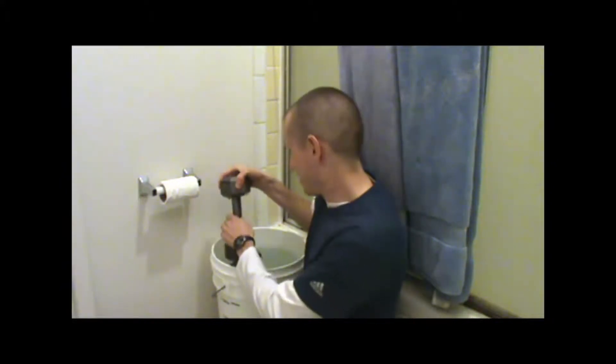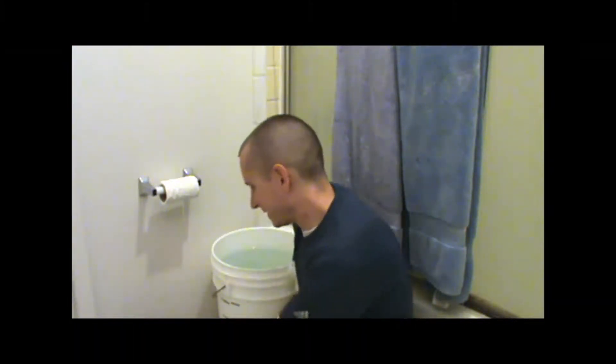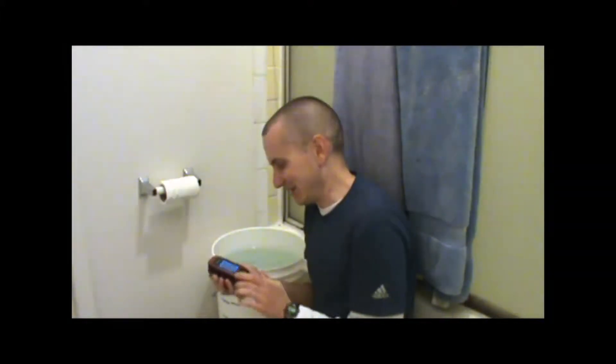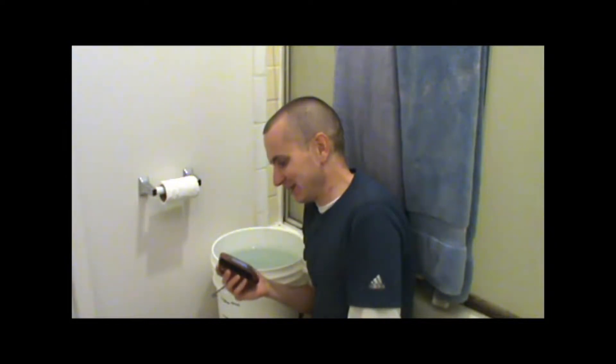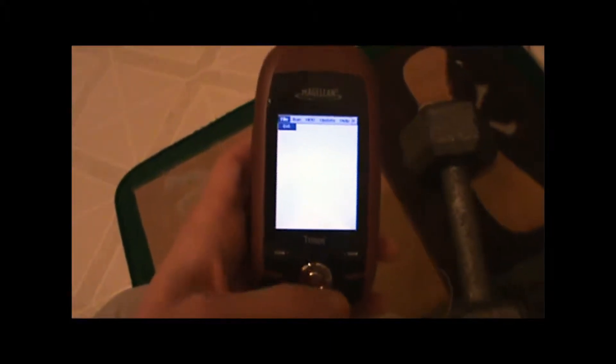I had to tie it to that 10-pound weight so it would sink to the bottom. So far so good — the GPS unit is still on, much to my surprise. I thought the batteries being in that cold water for 30 minutes may have just turned it off and I'd have to at least dry it off before it kept working. But it's actually still on and the keys are — sure enough, the keys are still functioning.